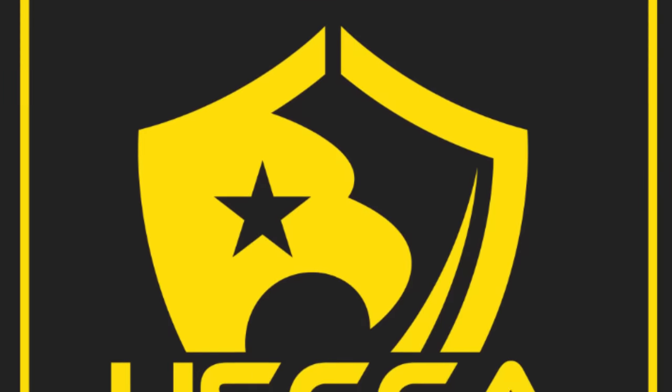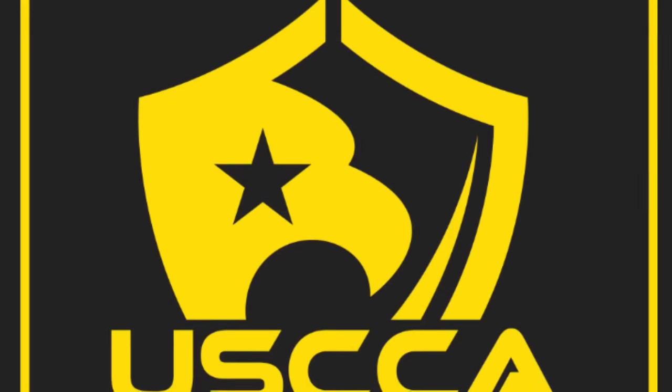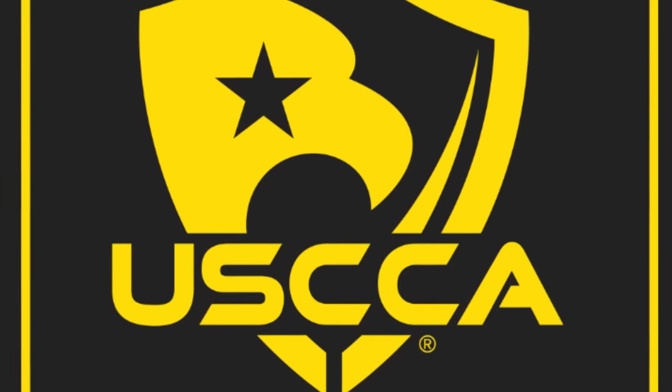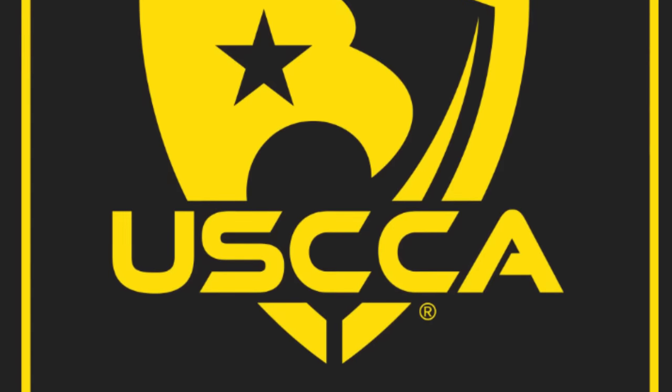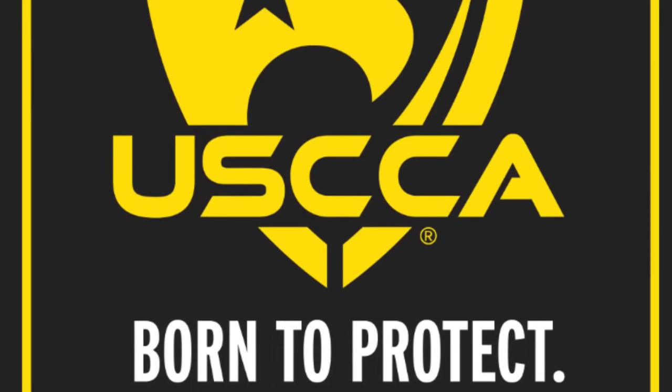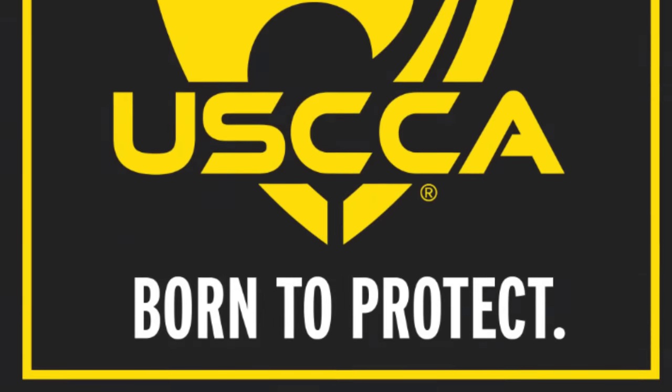This video is brought to you by USCCA — the U.S. Concealed Carry Association helps responsible Americans prepare for what happens before, during, and after an act of lawful self-defense. USCCA members get life-saving education, expert training, plus self-defense liability insurance, which I believe is a must-have if you carry a gun. Membership is always risk-free with a 100% money-back guarantee. Go to the link in the description to sign up. I carry USCCA insurance because of what might happen if I ever have to use my firearm.